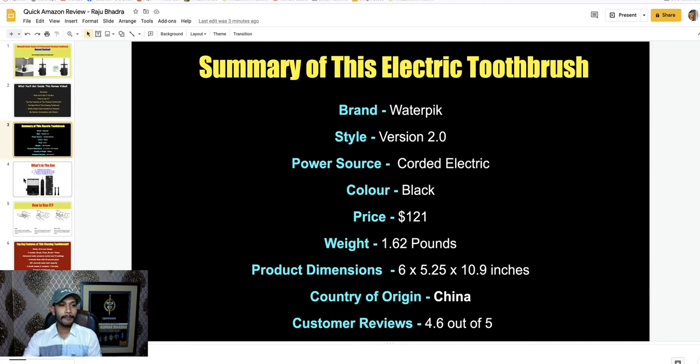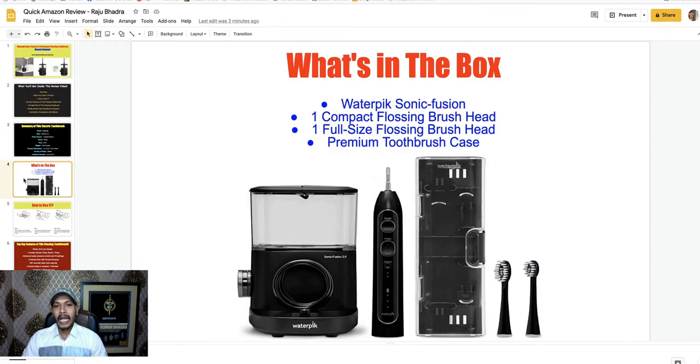After buying this product, you will get the Waterpik Sonic Fusion unit, one compact flossing brush head, one full-size flossing brush head, and one premium toothbrush case.